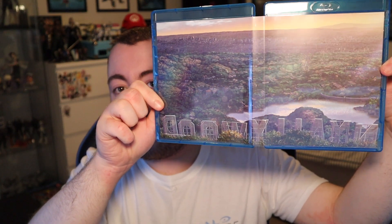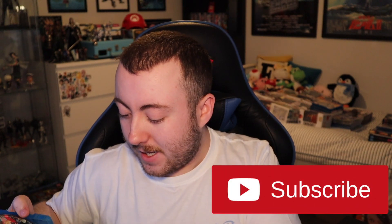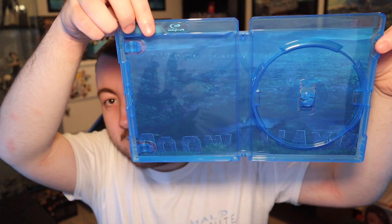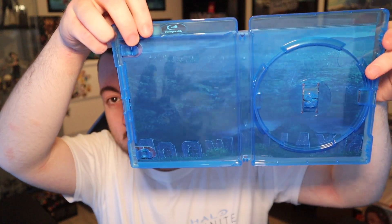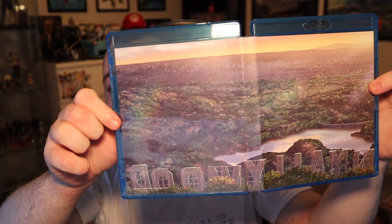I really like this Blu-ray case because it doesn't have stuff printed directly on it. If I open it out, you have a shot of the Hollywood which is really cool and fits nicely. On the inside it's the same artwork as on the front, but actually it's reversible — one side is day and one is night. This one inside is the night-time Hollywood, and this one is the daytime, which is a pretty cool detail. So it is a reversible cover if you want day or night, whichever you prefer.